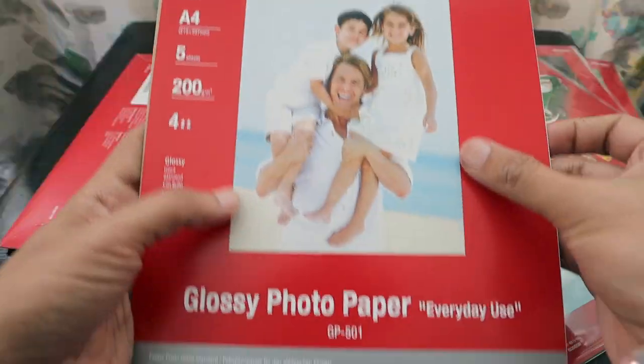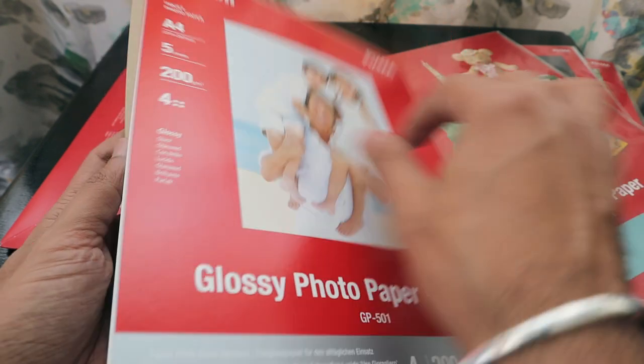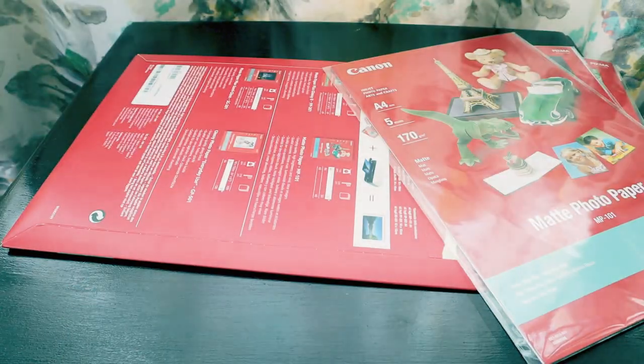Opening the glossy paper, you can see it is really shiny. Canon is written on the back so you know which side is the main printing side. That's how the glossy paper looks.